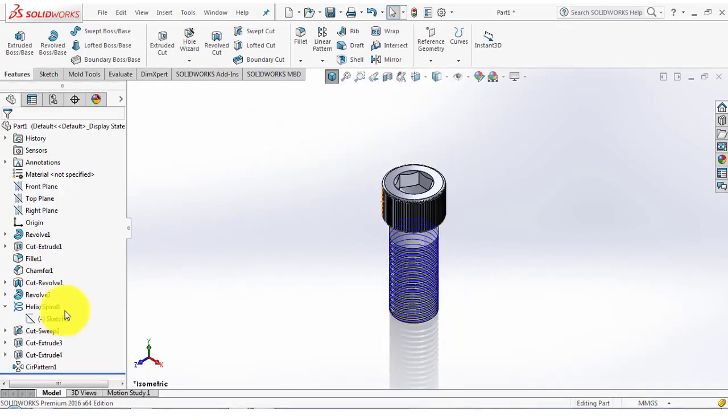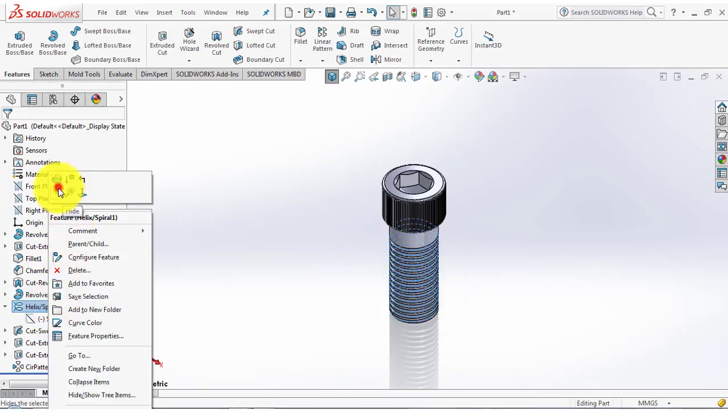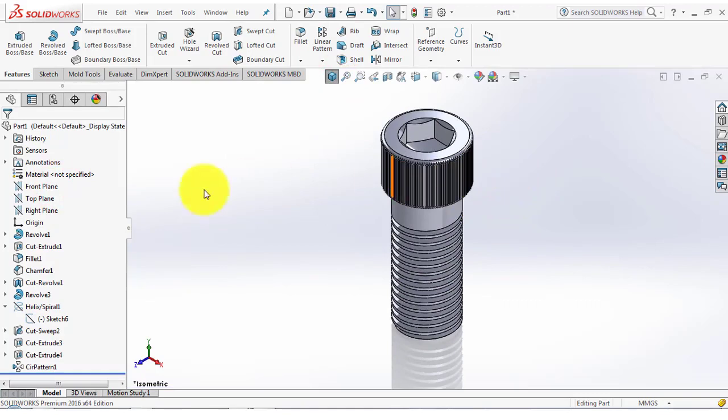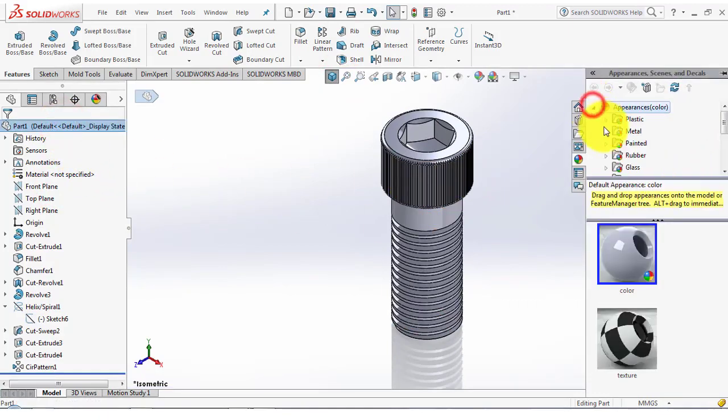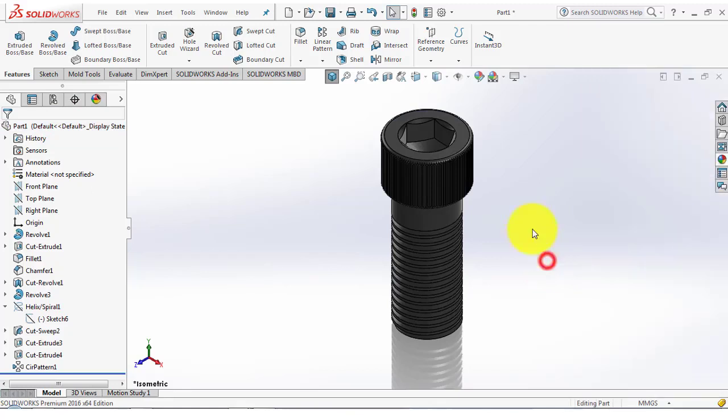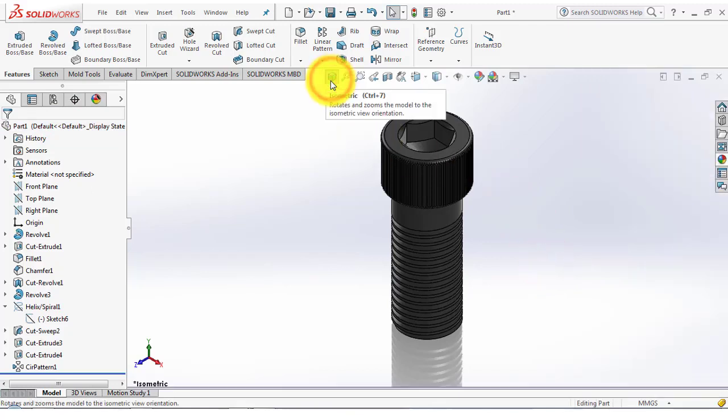Now we will hide this sketch helix. Our bolt is ready. Select this part, go to appearance, go to metal, and select iron. We will select this color. Our part is completed.